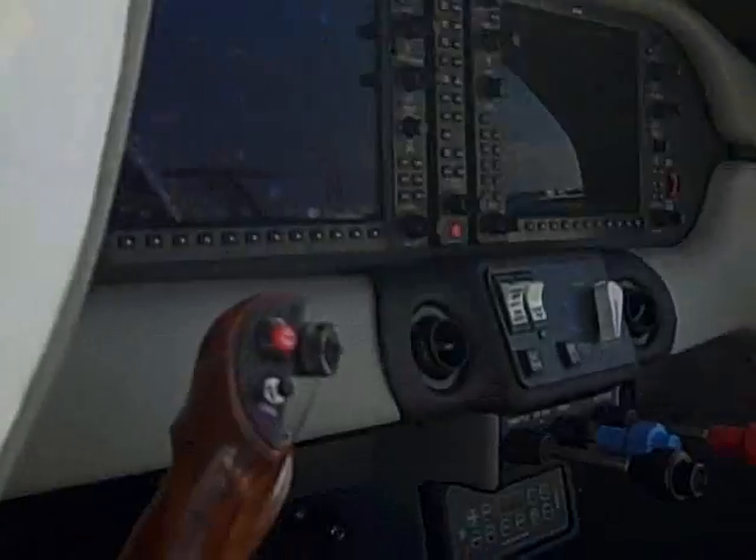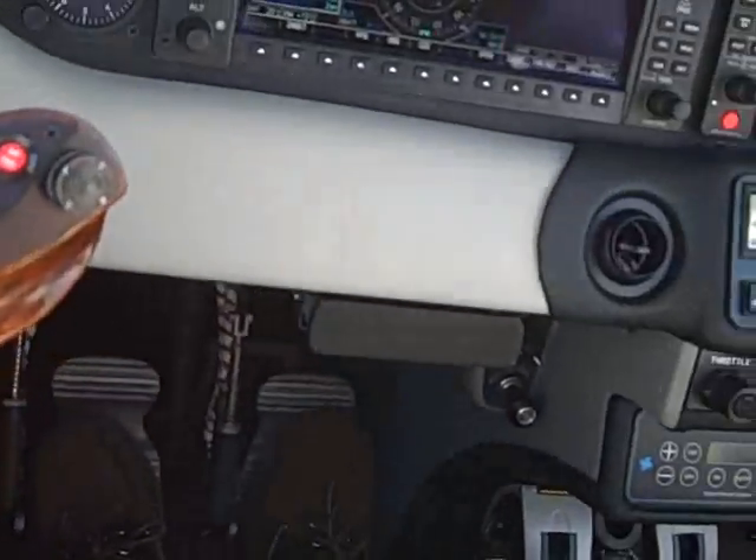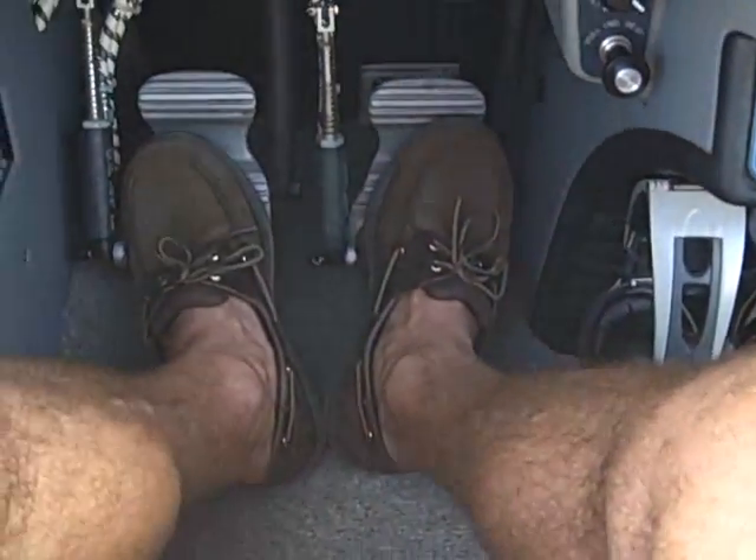The other thing I like about this is it's much more comfortable than the new Mooneys, because the new Mooneys have got the center console that comes over and hits your legs. You've got a much larger cockpit — it's a bigger cabin. See down here, the leg room is really good.